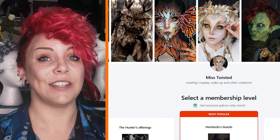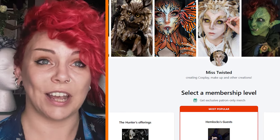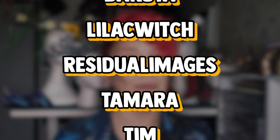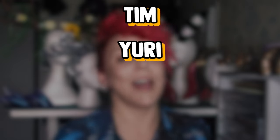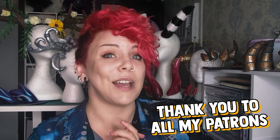Please check out some of my other videos as well. I also have a Patreon, which is honestly the only way I can really afford to spend so much time on these YouTube videos and all the other content I make, so if you want to support me I'll put a link in the description below. A special thank you to my top tier patrons: Artemis, Dakota, Lilac Witch, Residual Images, Tamara, Tim, and Yuri. You guys are amazing. Thank you to all of my patrons — I literally could not do this without you guys. I hope you enjoyed this video. I'll catch you in the next one. Bye!